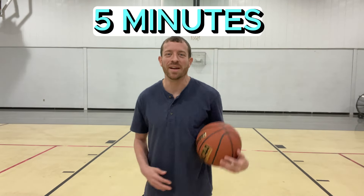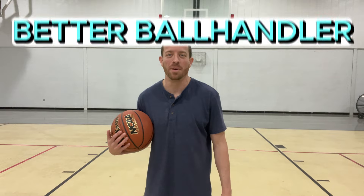Do these ball handling drills for just five minutes every single day and I promise you that you will become a better ball handler.